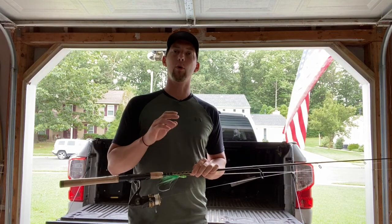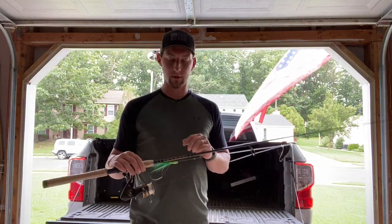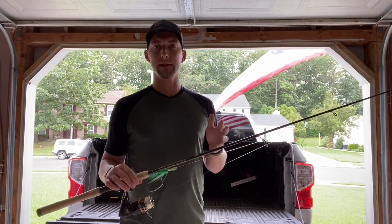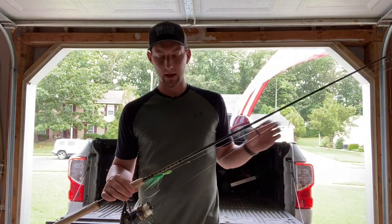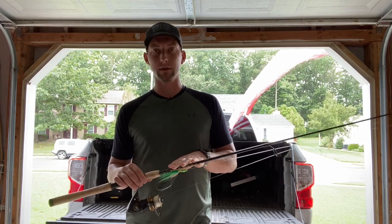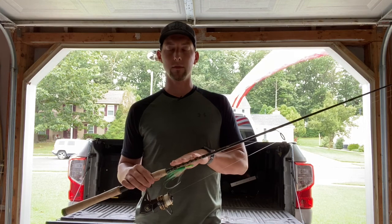I'm fishing this with a Gulp Alive swim mullet, usually using the white. It works well on the Spro, and then I'm using minis on the top hook. I like to double up my minis — I just seem to catch more fish with double minis. Minis have been working out pretty well for us this year. I'm actually doing a lot of minis on the bottom also. The last keeper we caught in the last video, I actually had a mini on the bottom hook as well.